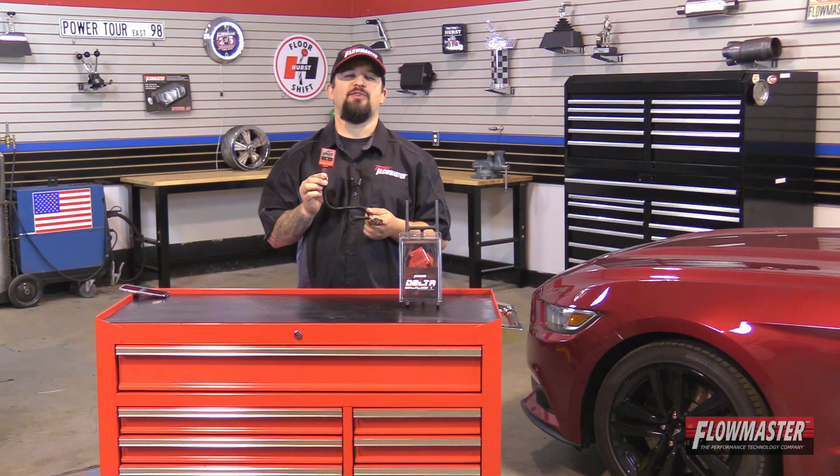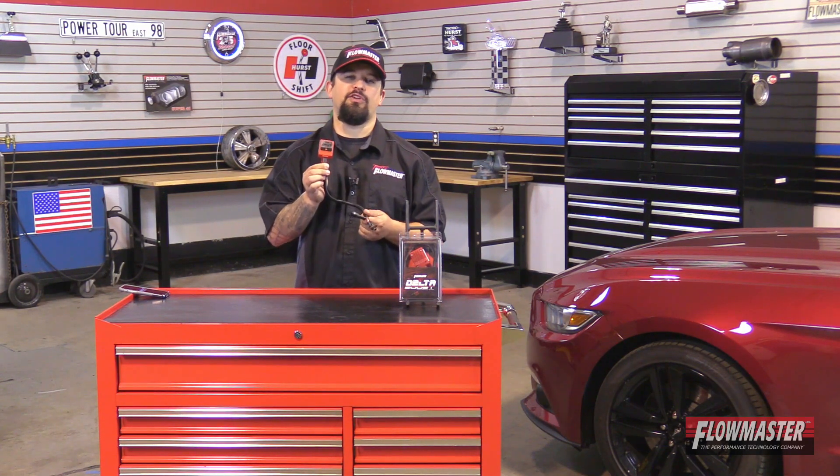Hey, it's Steve from Flowmaster. I'm happy to introduce our new Delta Boost module for the Ford EcoBoost 2.3 liter. Please check our website for more details on the makes, models, and years this fits.